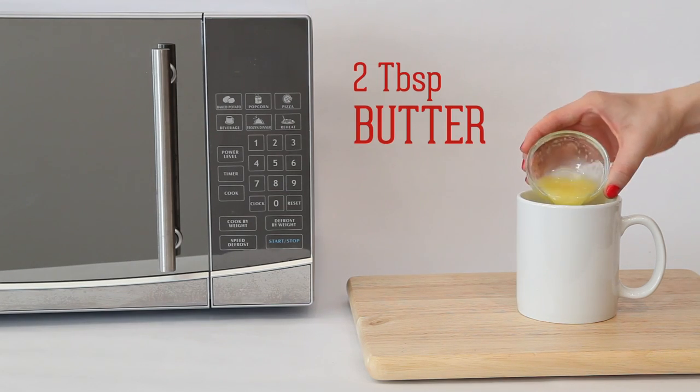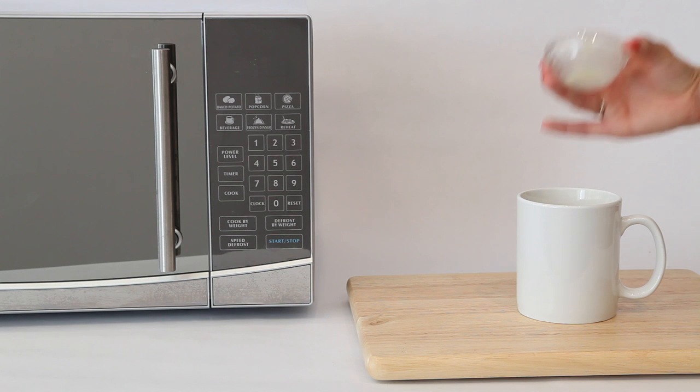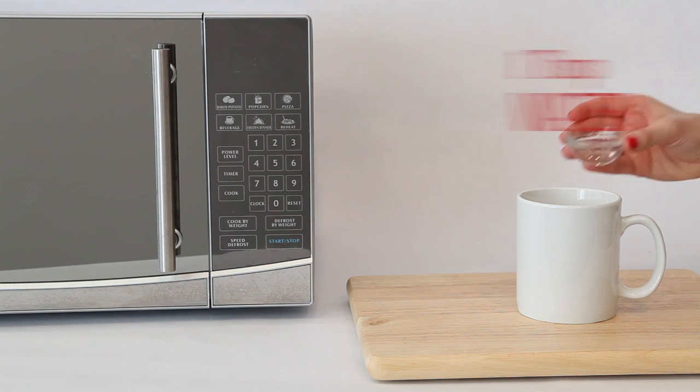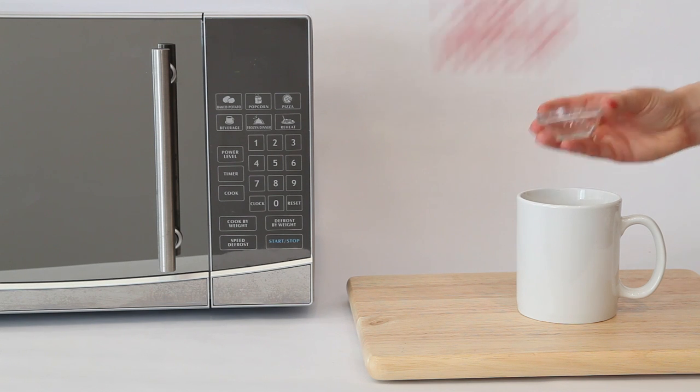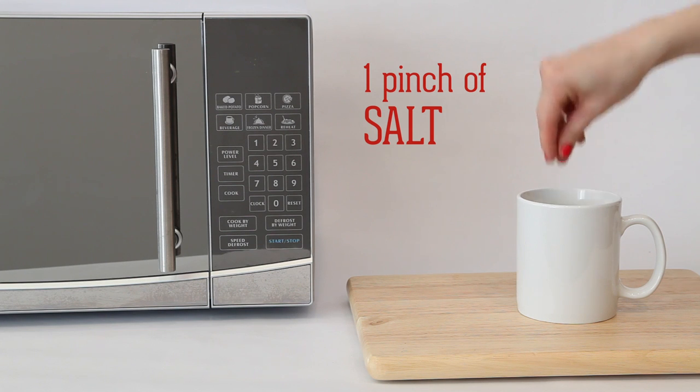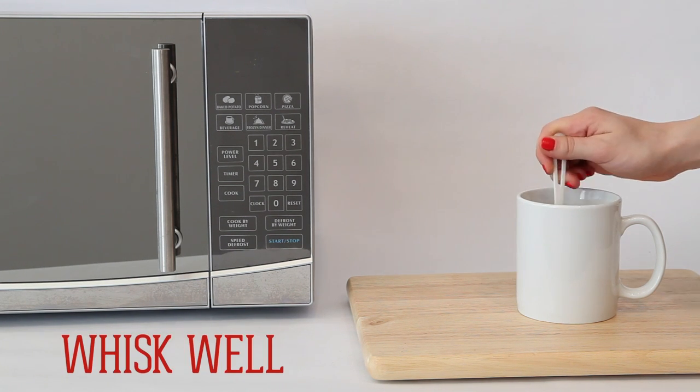Whether your oven is broken or you're just craving a quick treat, coffee mug brownies are simple and surprisingly delicious. Start by adding your wet ingredients and a pinch of salt and whisk well.